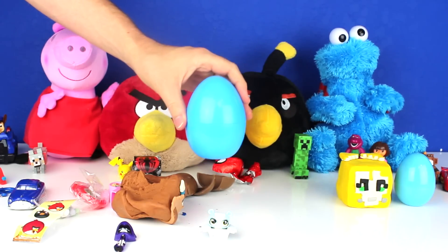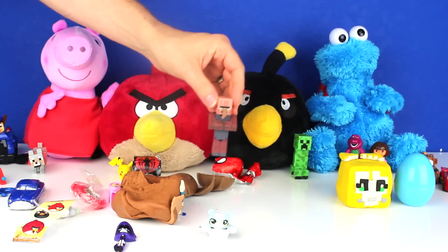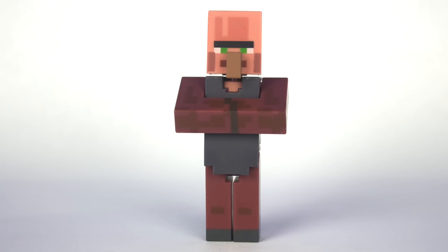Next, I opened up a Blue Surprise Egg. It had a Villager Blacksmith inside of it.